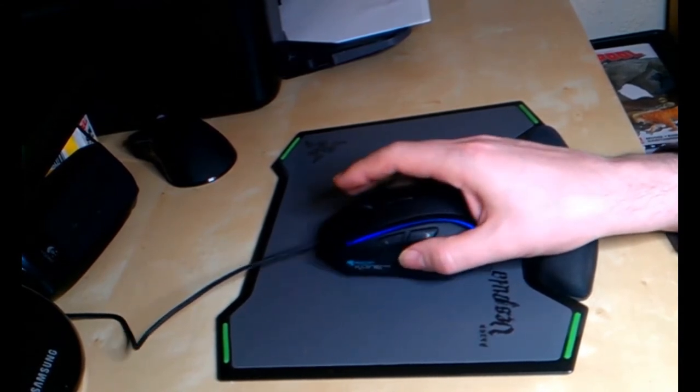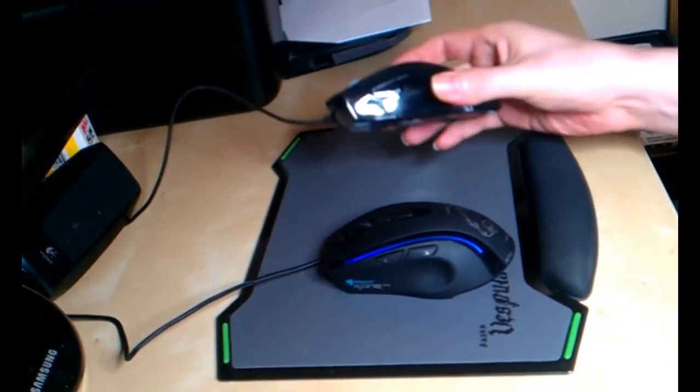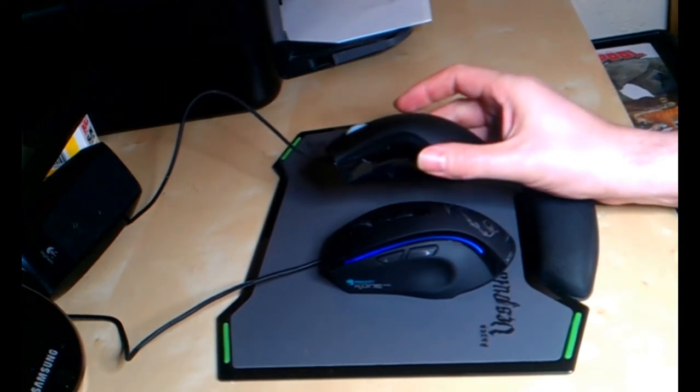This mouse has an 8200 DPI laser sensor, compared to the optical sensor on the DeathAdder. Hopefully you can hear those mouse clicks — they're quite a bit quieter than the DeathAdder.